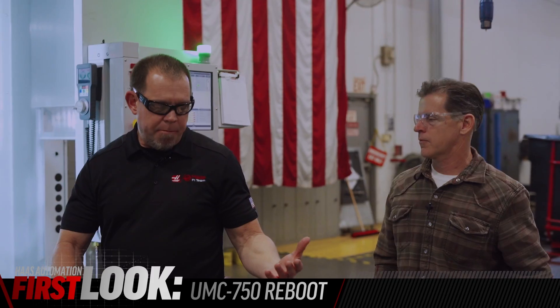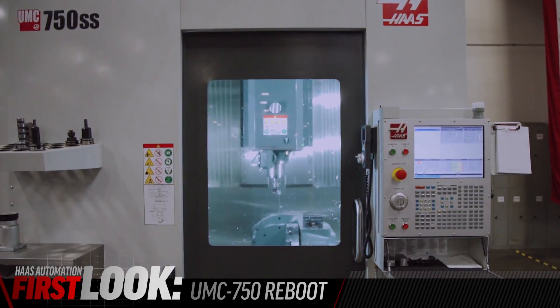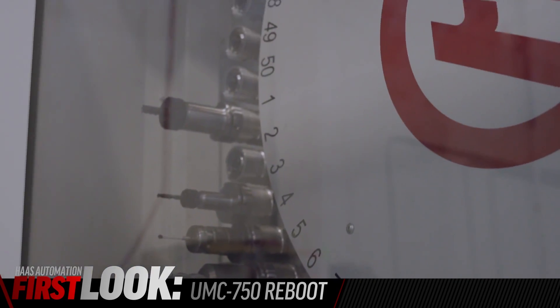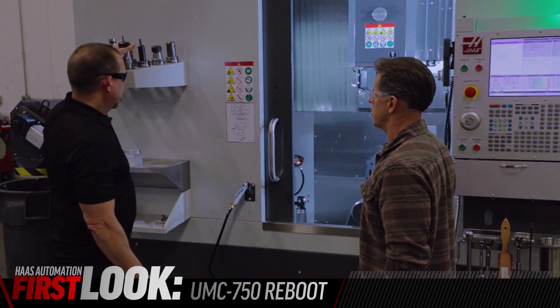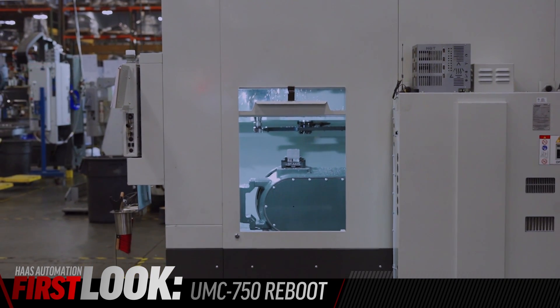Quick recap of the major things: the door, the redesigned castings, the new tool changer options — and the big deal is the HSK availability, which is going to be popular. The other thing that really stands out is moving the control cabinet back to get that big side window.